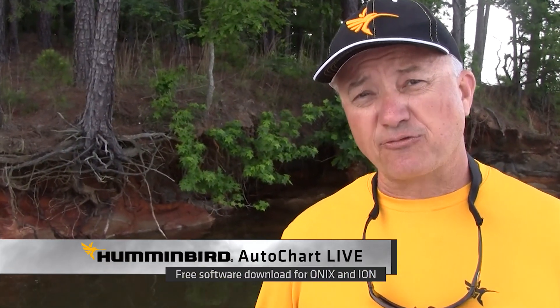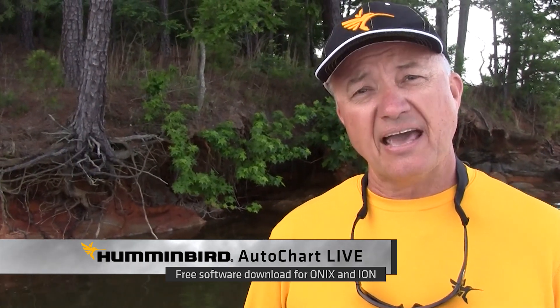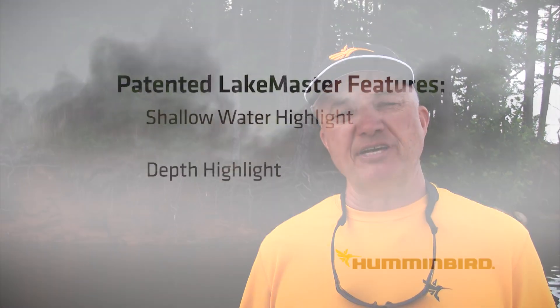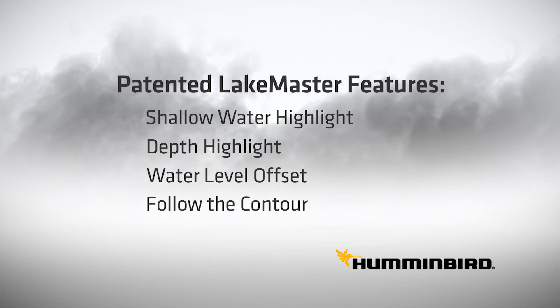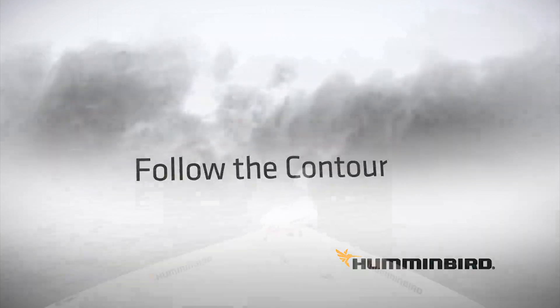AutoChart Live is a free download for all Humminbird users that are using the Onyx or the Ion unit, and it allows you to create charts while you fish. Those charts are going to have the same patented features as you've become accustomed to with the LakeMaster chart. And one of the most incredible features is Follow the Contour.